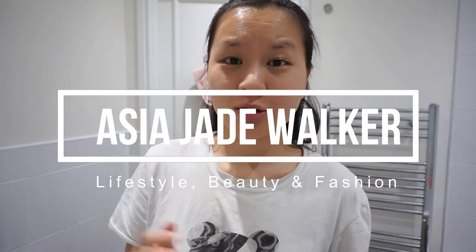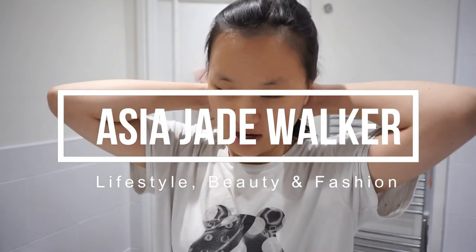Hey guys, welcome back to my channel. Sorry I haven't filmed a video in a while, I've just kind of been doing other stuff and filming a video wasn't my top priority. Anyway, today I am back with a kind of like review slash first impressions.